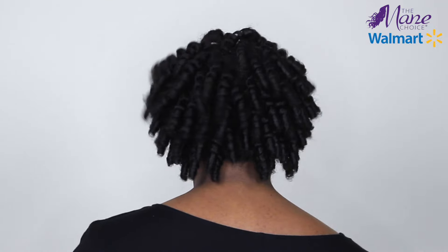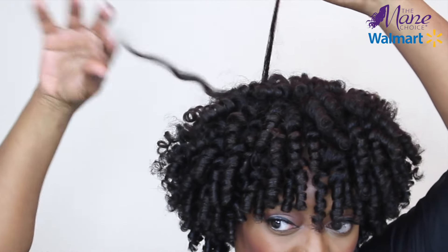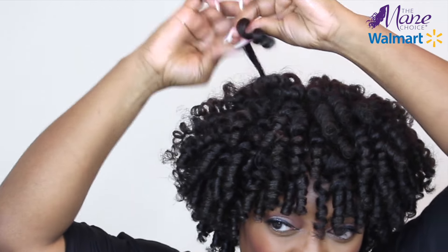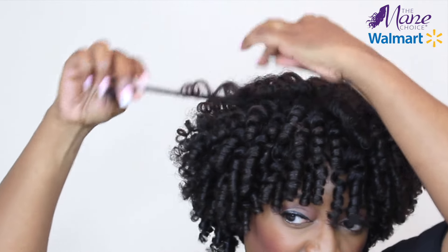Now it's time to just go section by section and separate the curls to get the desired look. When separating, I like to stretch the curl and separate at the roots down to the ends, and twirl the hair back around my finger. This helps to reduce frizz as well as maintain definition for your style. Do you see the shine and definition? I think I may have a new favorite product here. For additional volume, I'm just going to take my pick and simply lift at the roots. Not too much because I want to maintain my curl definition. Just continue to do any lifting and separation to make sure you get the volume that you're looking for. I love to shake out my curls to have them naturally lay in place.